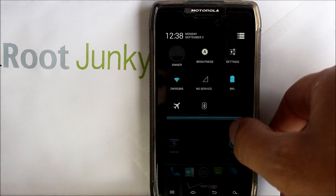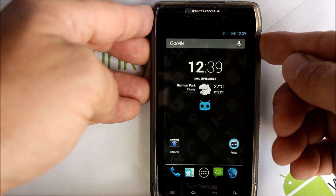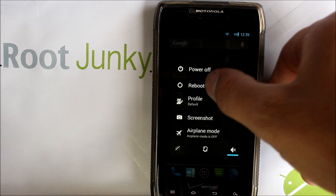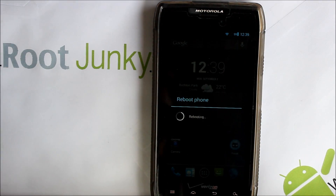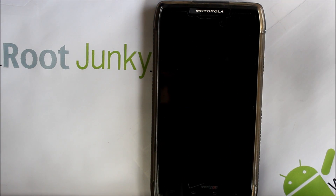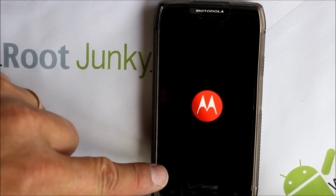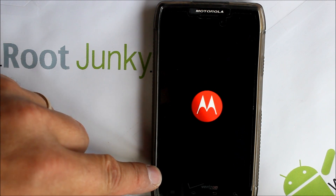We're going to go ahead and do a reboot. Right now I'm in ROM slot 1, so we'll reboot, hit OK, and you're going to see that I was running Safe Strap 3.11. Then we need to hit the menu button and boot into Safe Strap once it boots up on screen.